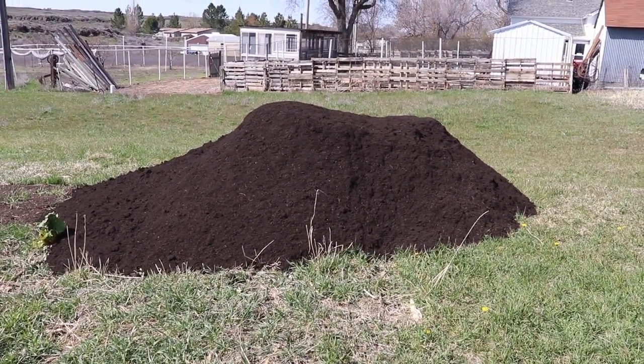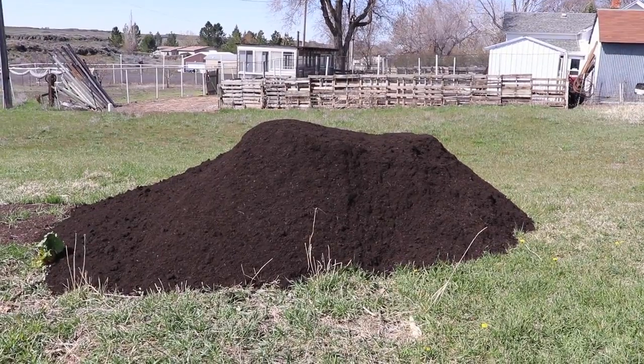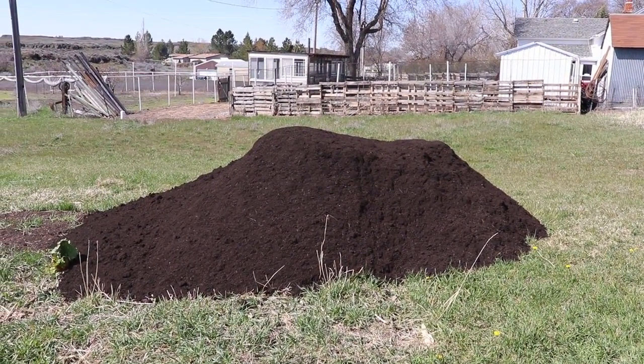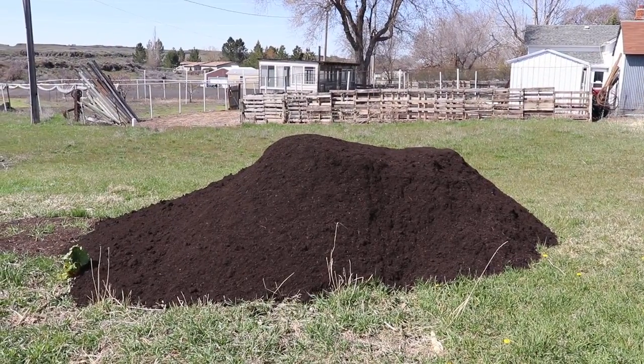Well, it's finally come out and yesterday I got a dump truck load of green compost to help complete the garden and the beds with. So we'll start with that.